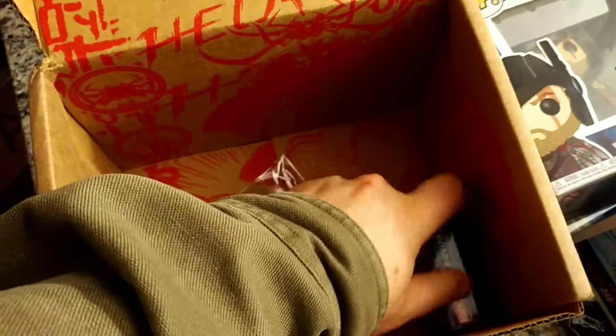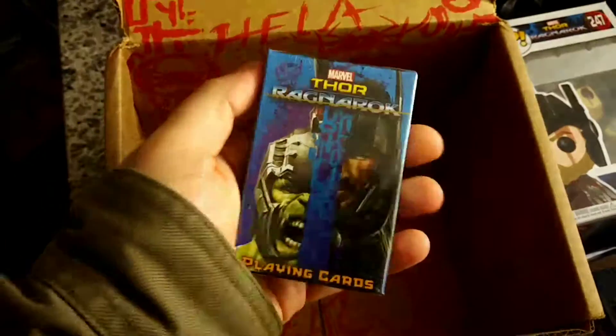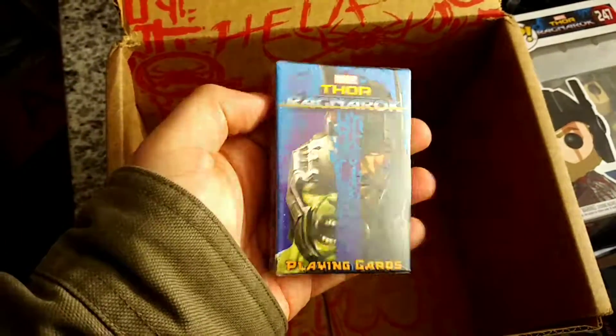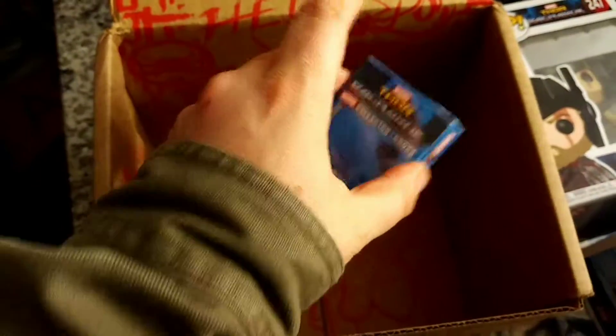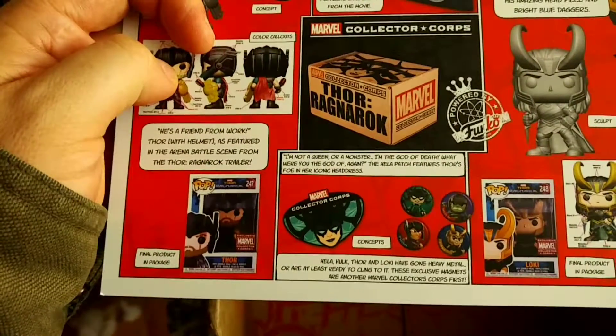And we've got a hairpin — no patch though. And trading cards, playing cards. It said 'Collector' on the back. And let's see — yeah, no patch this time. Interesting.